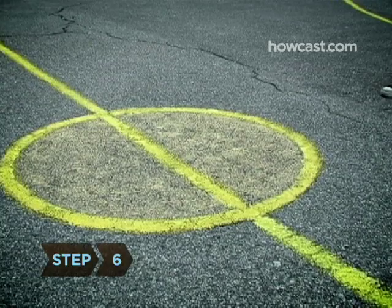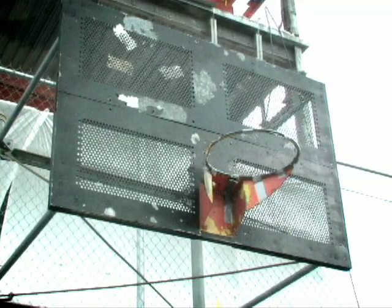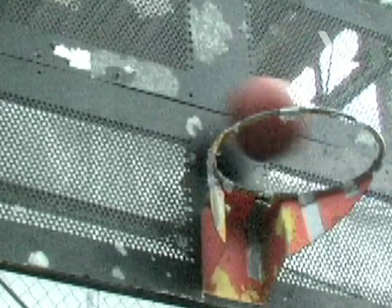Step 6. Push forward with your legs as you exhale. Shove the ball toward the basket with your fingers, not your palm. Aim for the backboard behind the rim so the ball banks in.